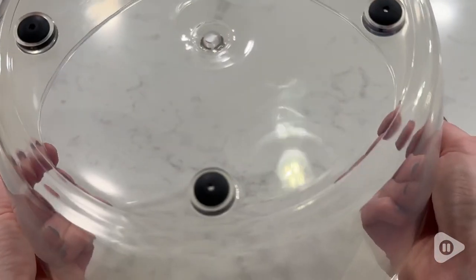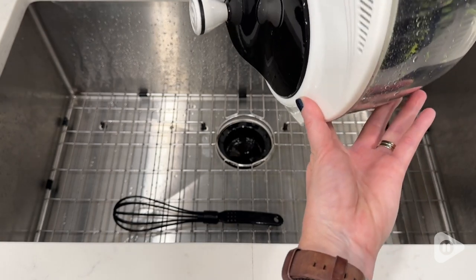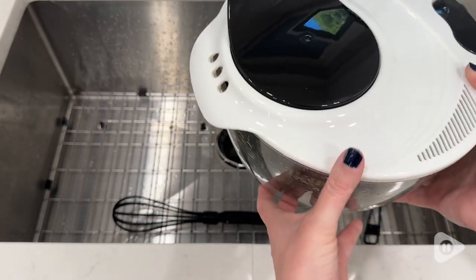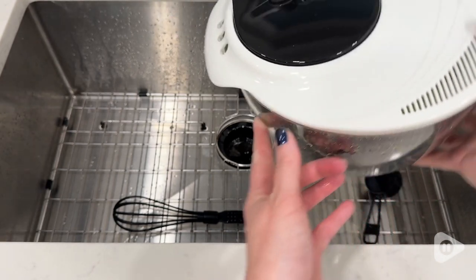Just make sure to lock it, because our son sent some tomatoes flying all over the counter one day. The silicone non-slip pads on the bottom keep it securely in place, and the strainer is awesome. We use this for so many things.